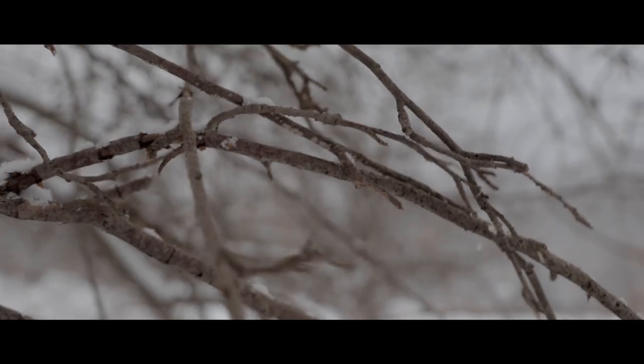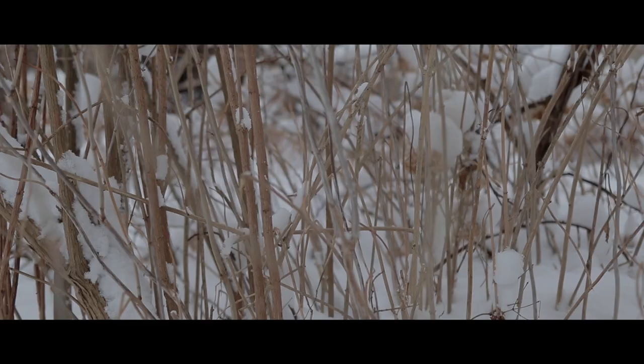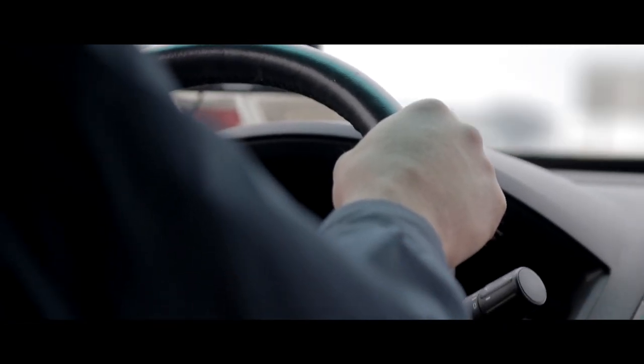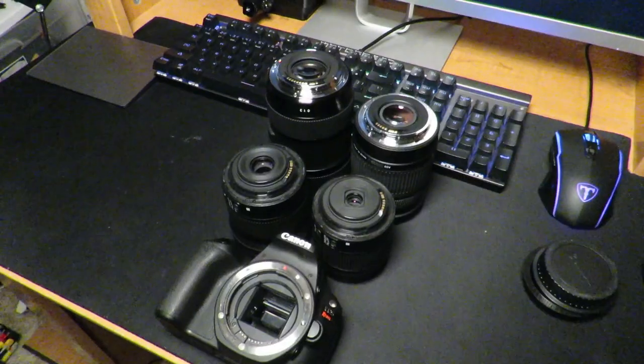They did come out with the SL3, and there's also the M50, but they're a little bit more expensive and you don't get a whole lot more compared to the SL2. The SL3 is essentially just a 4K version of this camera, but the 4K is unusable — it crops in and there's no autofocus. Overall you're better off saving the extra money and going with the SL2, which has the Canon EF mount, one of the most common lens mounts out there.